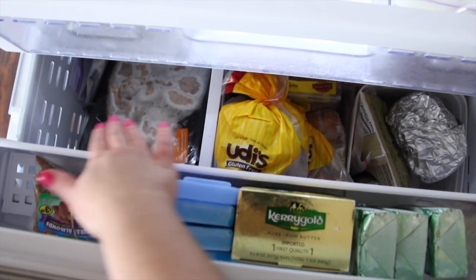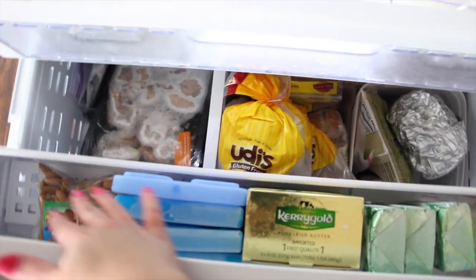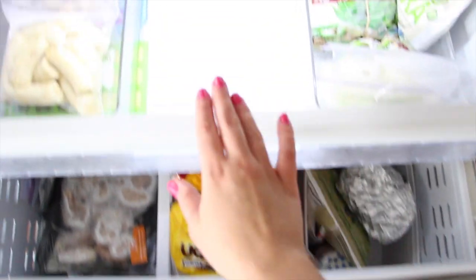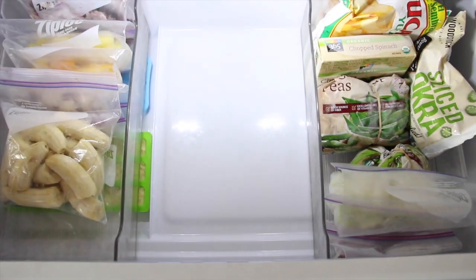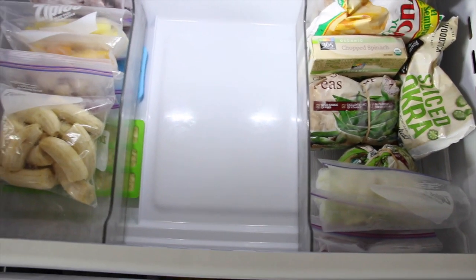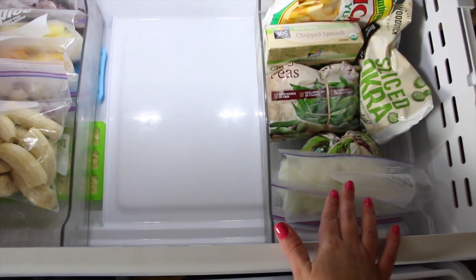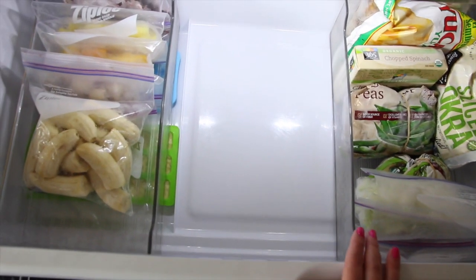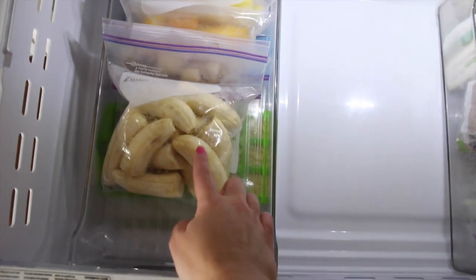So this pulls out like this and I have a top drawer and a bottom drawer, and then a little ledge. Let's start up here — this slides all the way out. What I did was I separated all the frozen fruits from the frozen vegetables, and this worked before so I stuck with it.